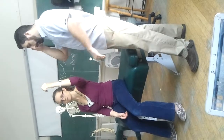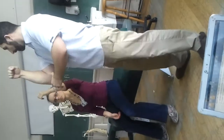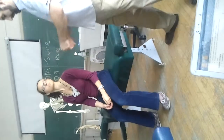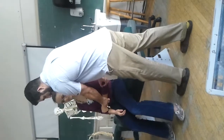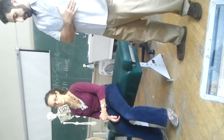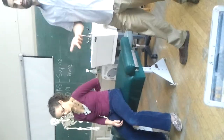For subscapularis, you could do Gerber's lift off, or I could just keep the patient in this position and say, keep your arm there and don't let me push it out. I'm trying to push her arm out like this and she's using her subscapularis to push down. Another test is Napoleon's test — put your hand right near your belly. This has been shown to be very specific to subscapularis. Keep your hand there — I'm trying to do this and she's pulling in like that. This position seems to get subscapularis to fire more than anything else.